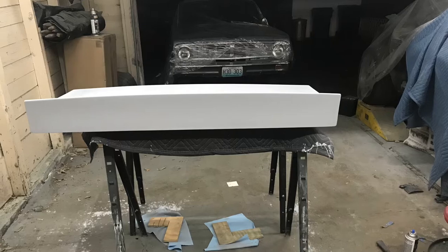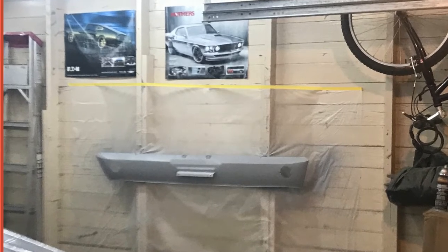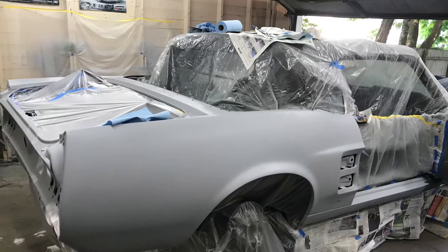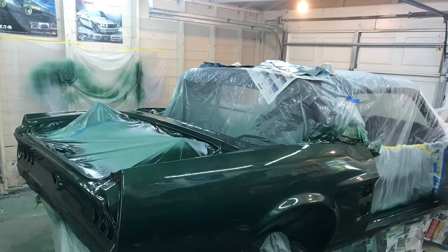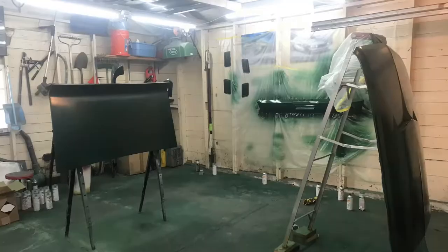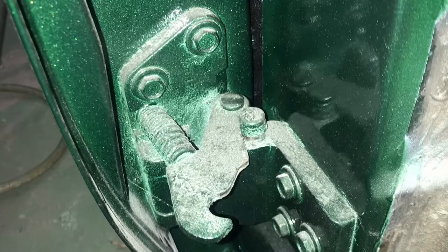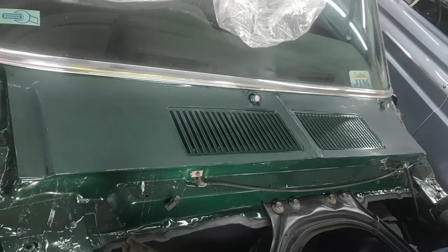Doing bodywork and paint is a process that takes a lot of patience and a lot of time. This process took roughly about 10 months over the winter, and I would paint when the weather was nice, use little heaters here and there. The primer, paint, and clear was all done in aerosol cans and turned out fairly well for doing it in an old garage.